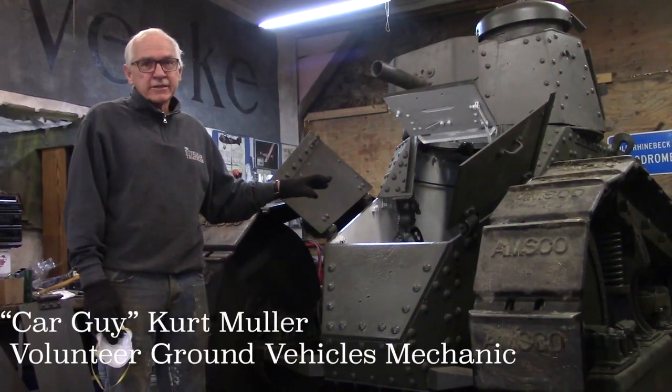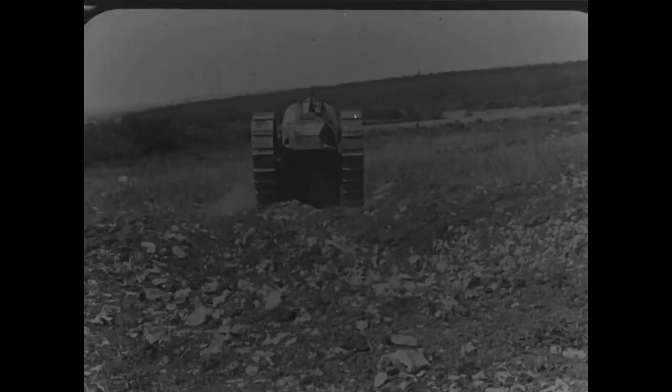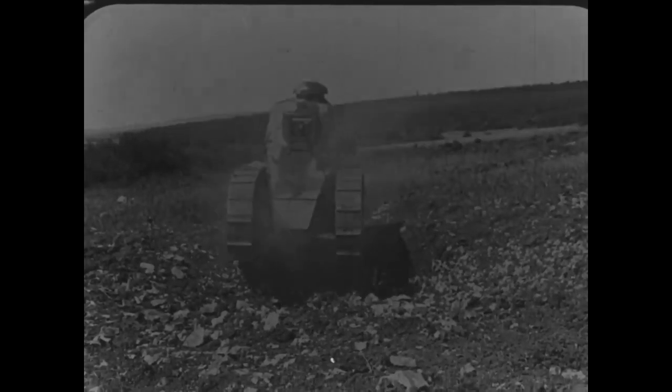This is our M1917 tank. This tank, the American version, was a modification of the French tank which was an FT-17.